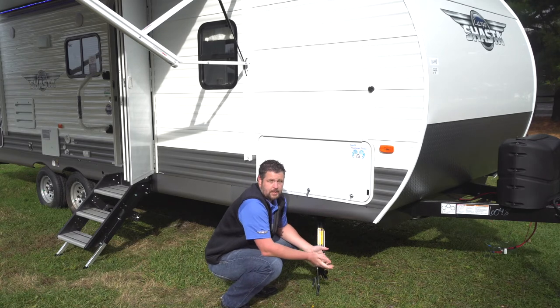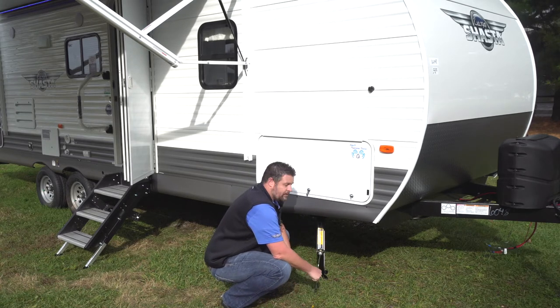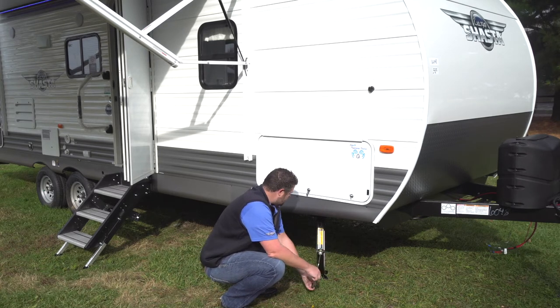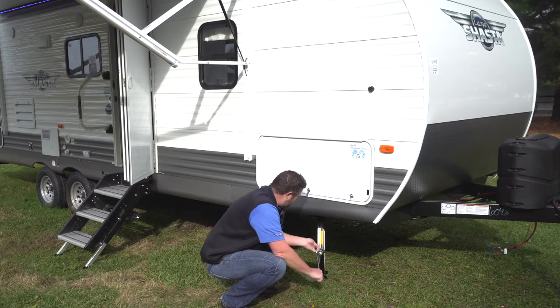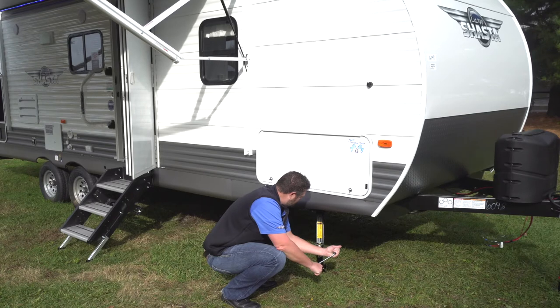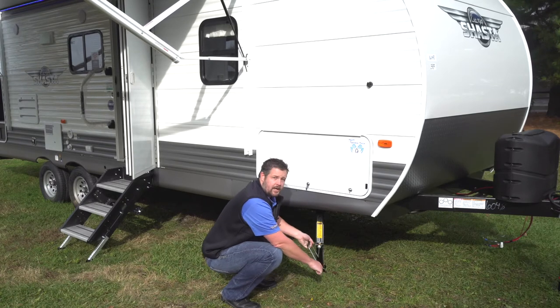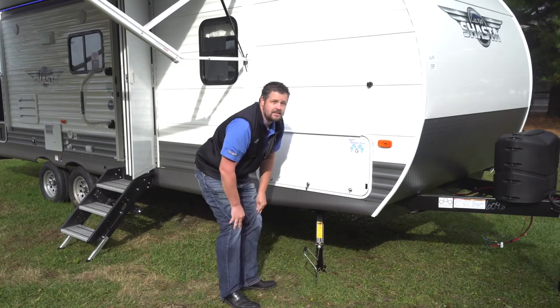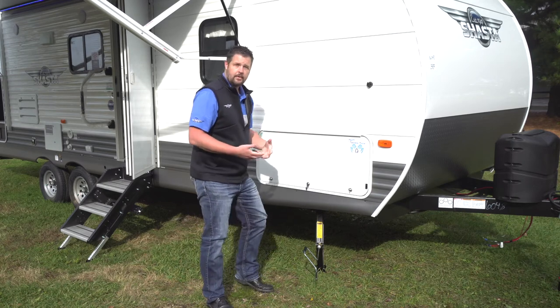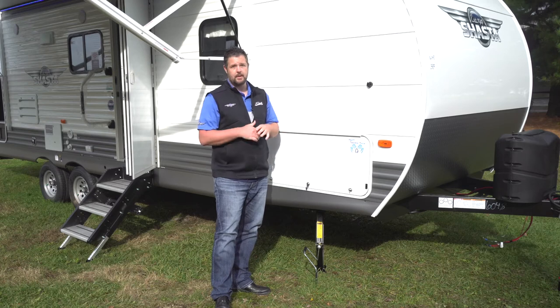That block of wood will also help stabilize the platform for the jacks. When you contact the ground, you'll want to go until the jack is firm, and then once it gets firm, cinch it up just a little bit extra. Again, these jacks are not designed to hold the weight of the trailer — they're designed to stabilize the unit so it's not shaking when you're in and out of the camper.